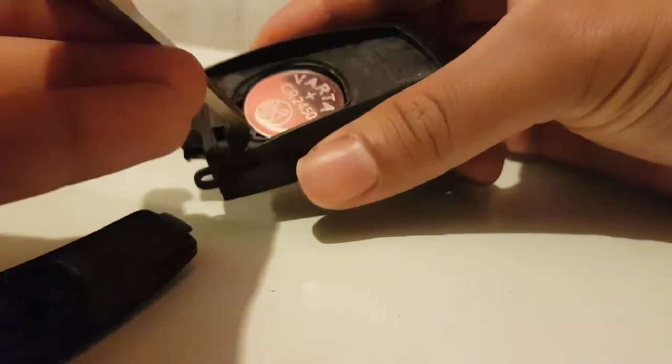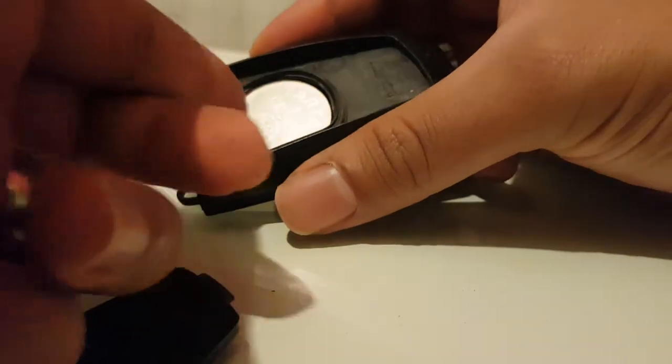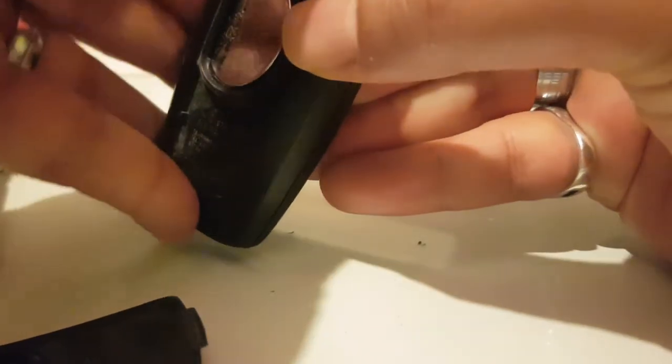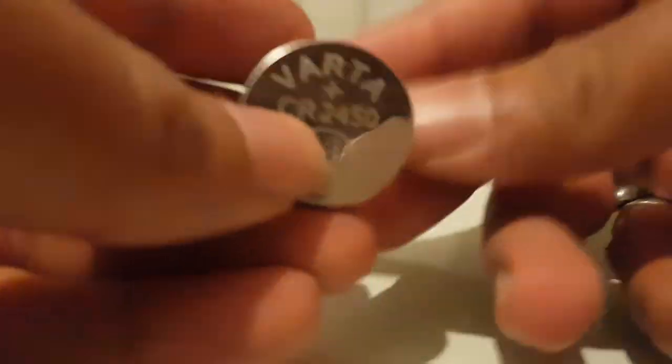To get the battery out, you can't really use the key but you can do it with your finger. It can be challenging depending on your nails. Doing this should easily bring it out - here we have it, here's the battery.